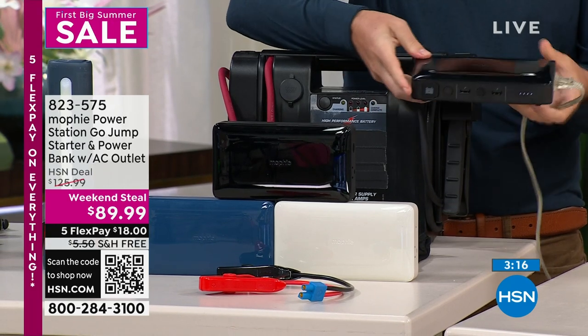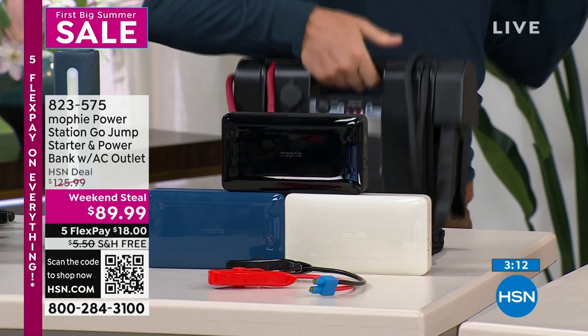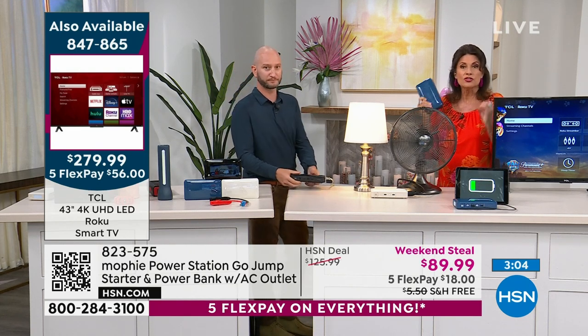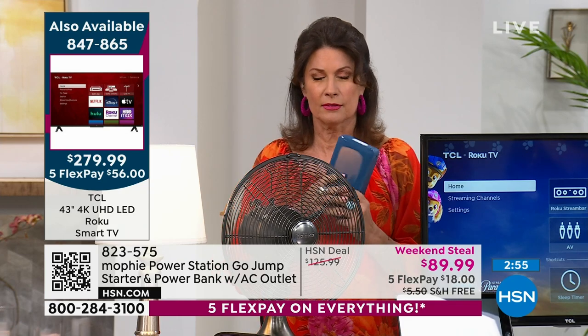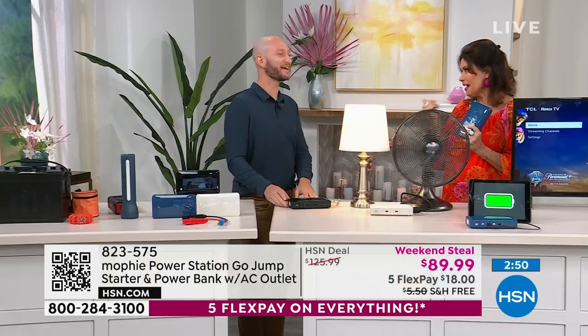This is the evolution of batteries and where we are — Mophie is one of the leaders in portable power, and that's why they're in almost every single big electronic store. Jumpstarting a boat — can you imagine if your boat goes dead? My boat used to go dead all the time, and I'm glad I sold it. As they say, the happiest days are when you buy it and when you sell it.